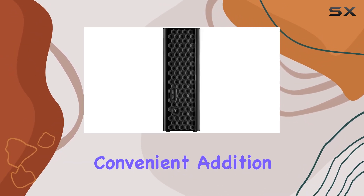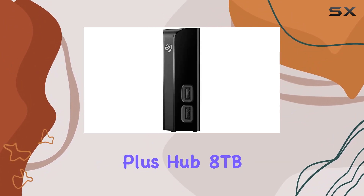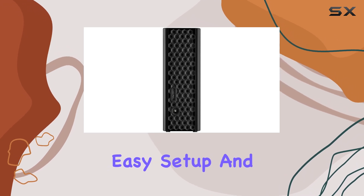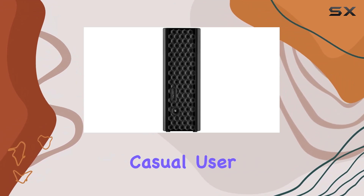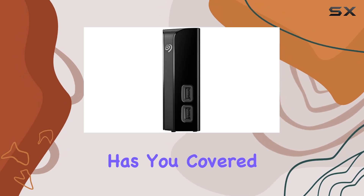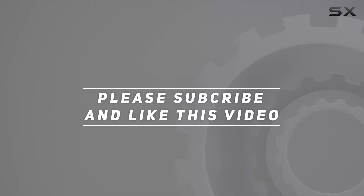Overall, the Seagate Backup Plus Hub 8 terabytes desktop hard drive offers a winning combination of high capacity, easy setup, and reliable performance. Whether you're a professional needing to store large amounts of data or a casual user looking for a convenient backup solution, this hard drive has you covered. Check out the video description for an updated price, and thank you for watching.